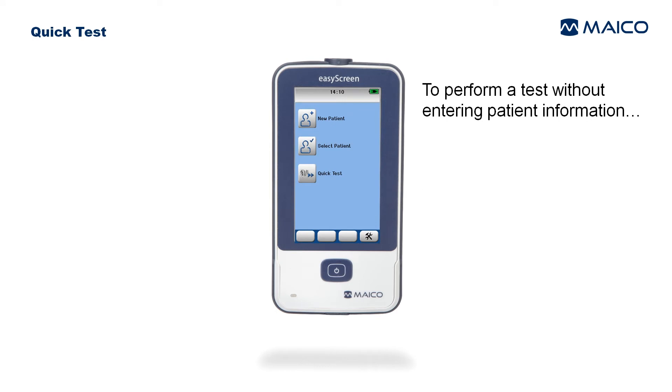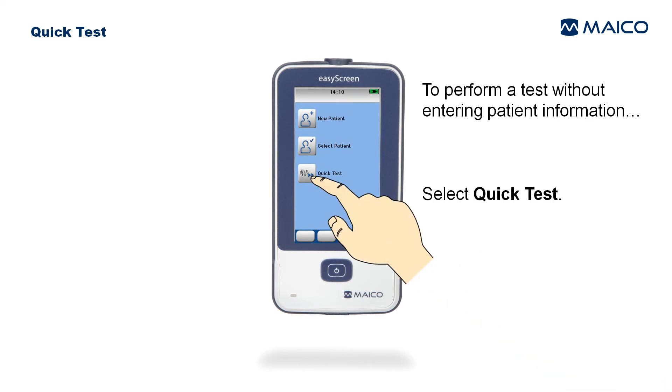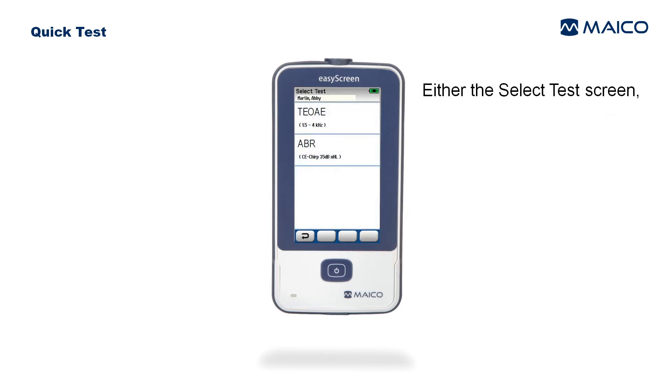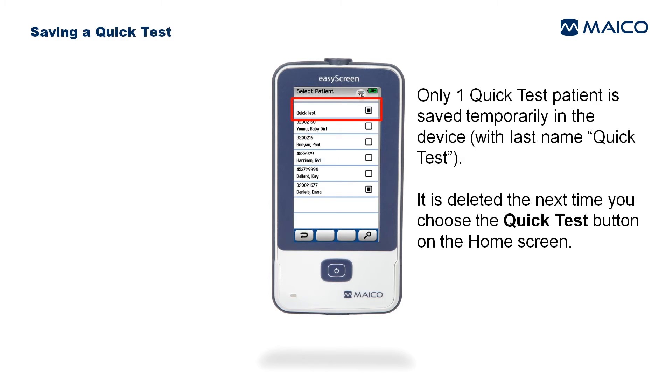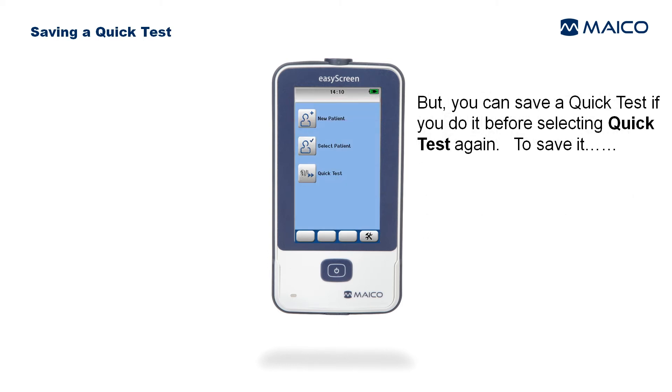To perform a test without entering patient information, select Quick Test. Either the Select Test screen or the first test screen will appear — proceed as described before. Only one quick test patient is saved temporarily in the device, and it is deleted the next time you choose the Quick Test button on the home screen.